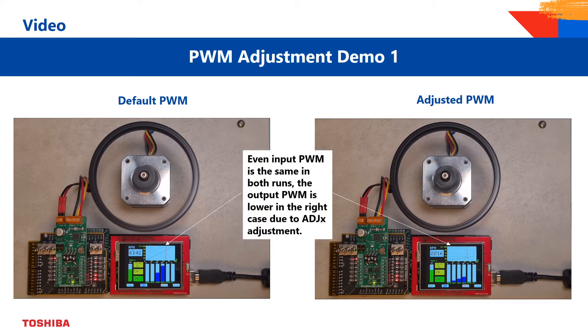Even if the input PWM is the same in the standard and modified setup, the output PWM is lower in the right case. This is due to the ADJX adjustment, so the motor ramps up with a softer curve.